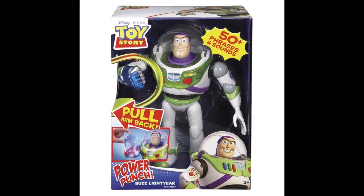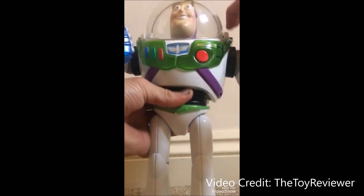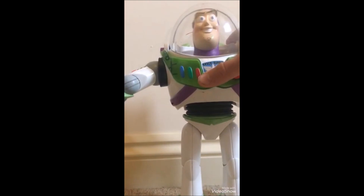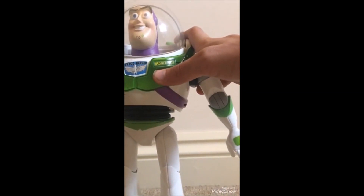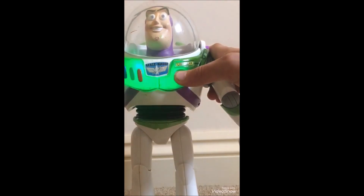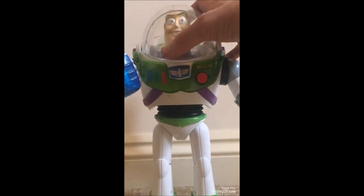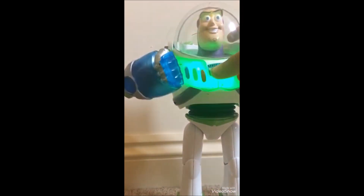Last up, we have probably their most creative one — this is called Power Punch Buzz. It has probably one of the coolest gimmicks out of all Buzz Lightyears of all time. Basically, you can move his limbs around and he makes karate sounds — he can do a karate chop, you can make his legs kick, and he has sound effects for each. He also has a power gauntlet: you pull his arm back, charge it up, and release it. He also has a mode where he asks you to move his limbs in different ways — it's kind of like Simon but with a Buzz Lightyear. It's so cool.